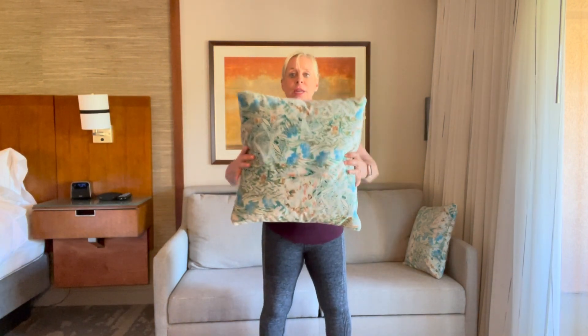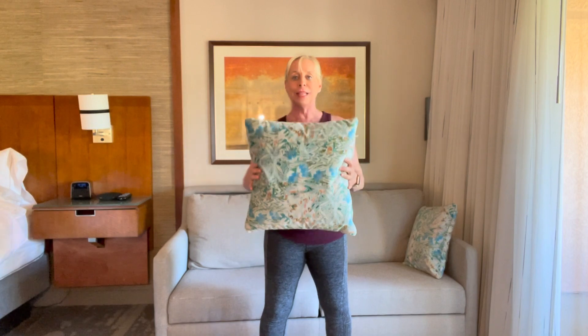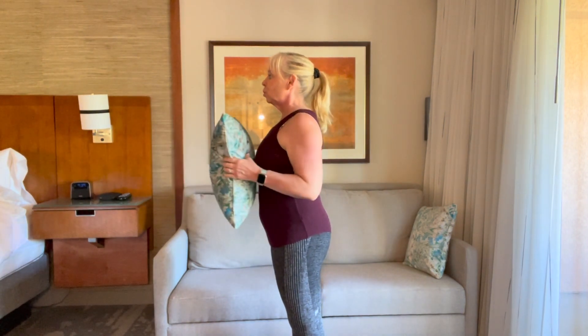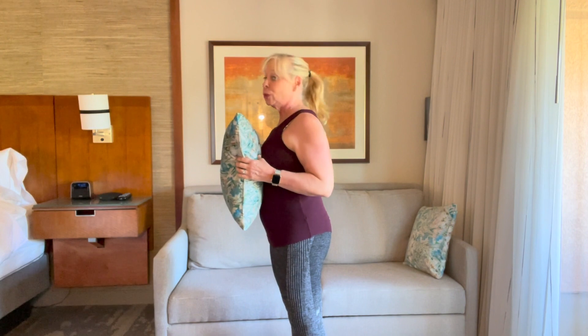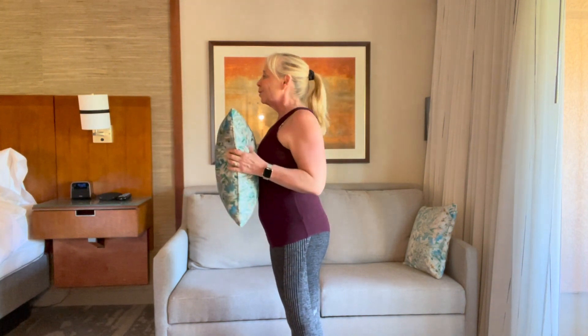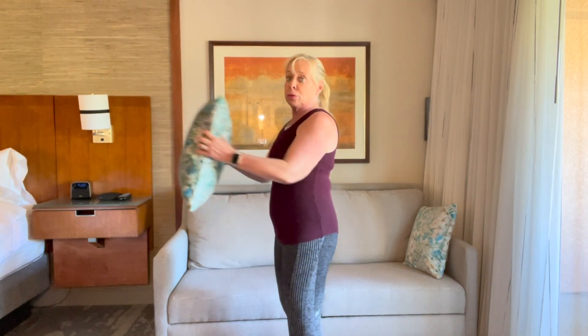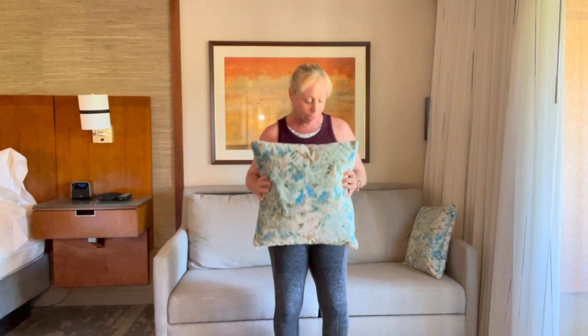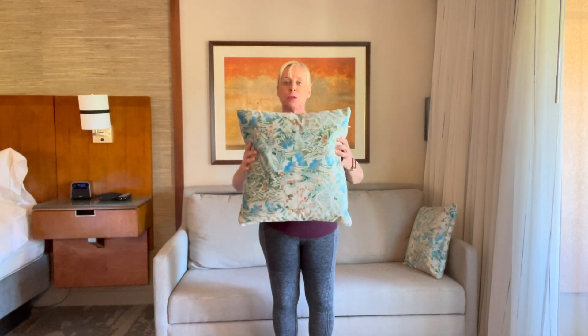Now we're going to stretch out and in — out, pull in. I'm going to turn to the side, pull back. We're looking for posture muscles now. Those two shoulder blades — I want you to bring them together. Squeeze in — squeeze, squeeze, squeeze. Hold and reach. Squeeze, keep those abdominals pulled in, your knees are soft. If you can't stand up, you can do this sitting down.